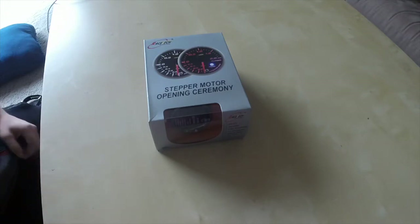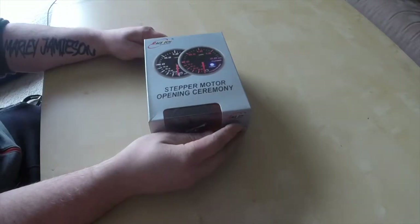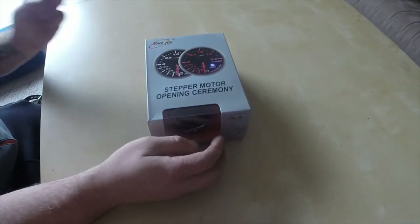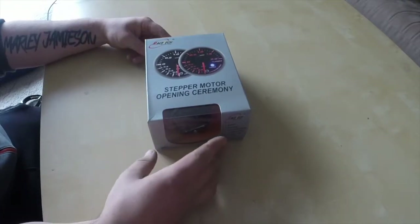Hey guys, welcome. Today I'm going to be doing an unboxing on the Racetech 52mm boost gauge.